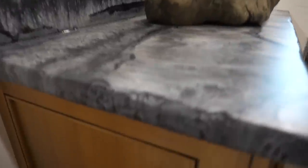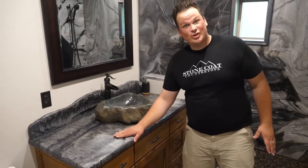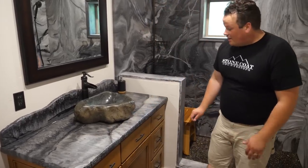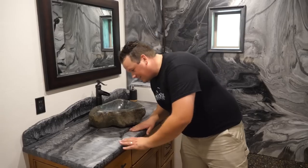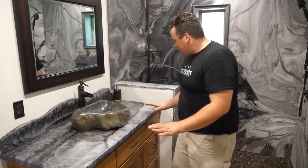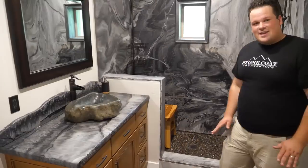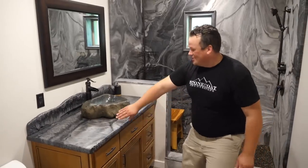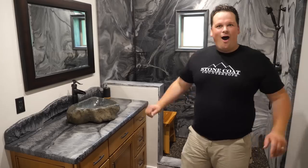You cannot believe how well this new matte finish turned out. You can scratch it with a penny — you can do almost anything to this — and it will beautifully set the stage to match your rock face edge, stone sink, stone floor. Stone Coat — epoxy your house.